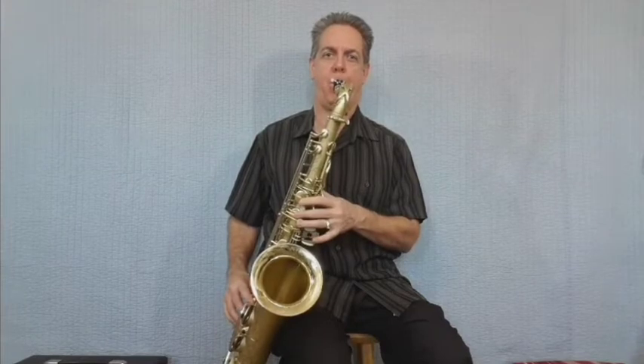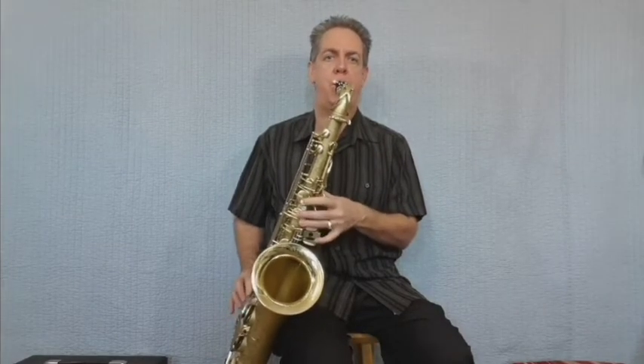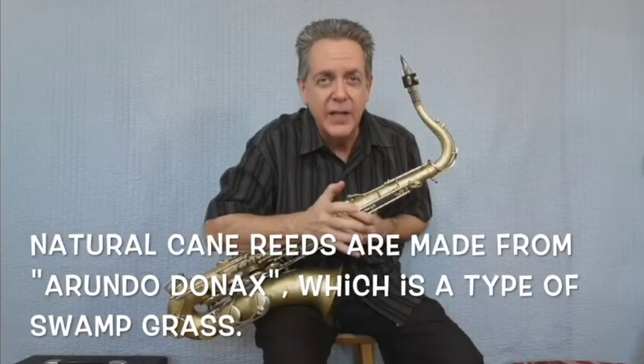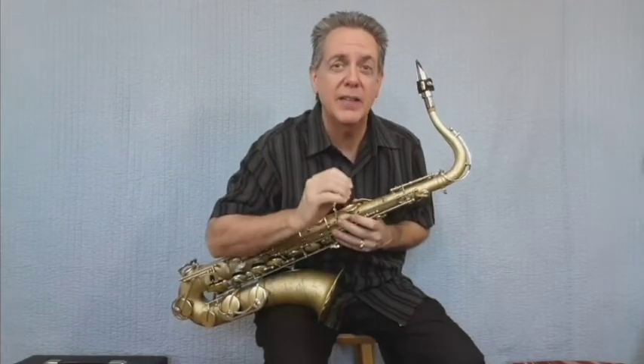And now for reed number ten, also from Forest Tone — they call this one the White Bamboo. It just barely has a little texture on the top, and this is a number 3.5 we're going to try. I used this at a rehearsal about a week ago and noticed the reed is a little too soft for me; I think I would prefer a number four. Very easy to blow, especially the low notes, and it plays louder with very little effort.